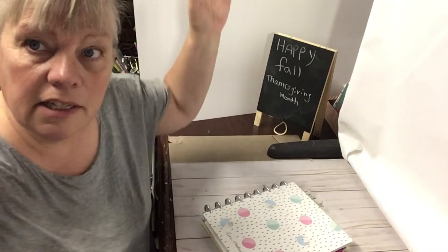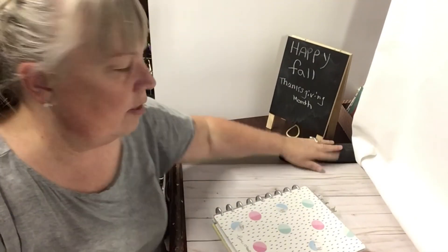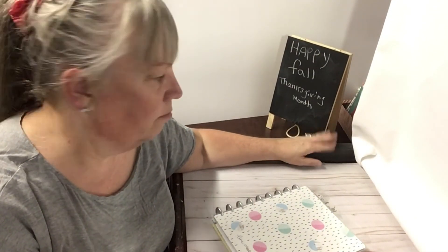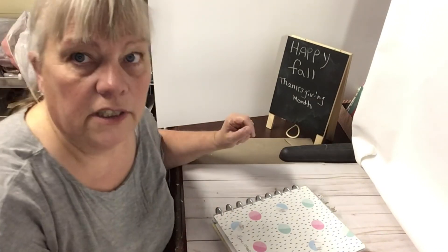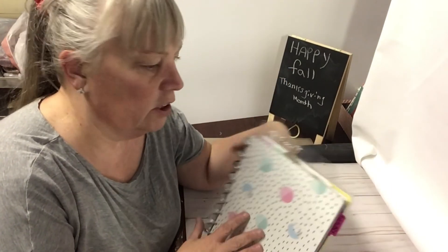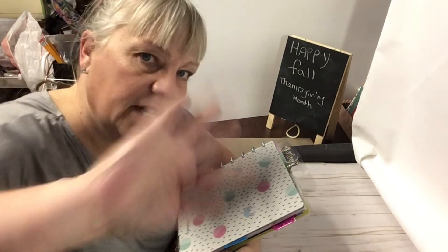So how do you like the setup so far? It's white — you can see this planner cart, which is not cool, but everything else looks good and it's not distracting. Appreciate you watching, thank you for being here, and we will see you in the next video — bye now!